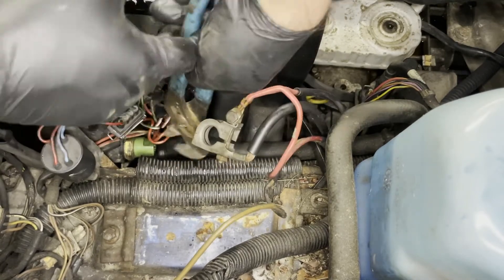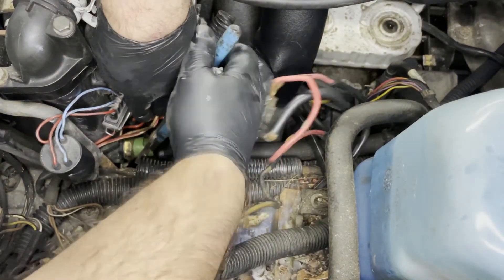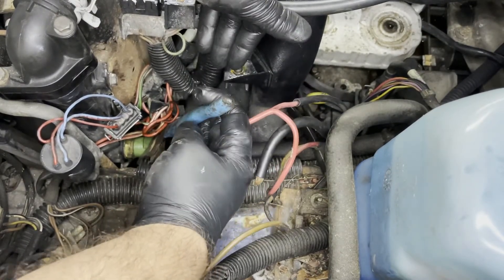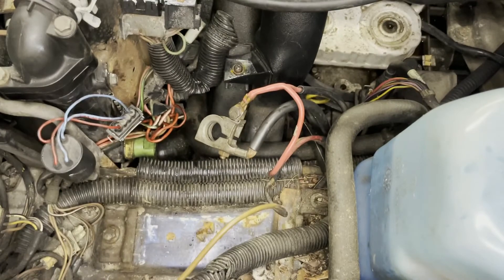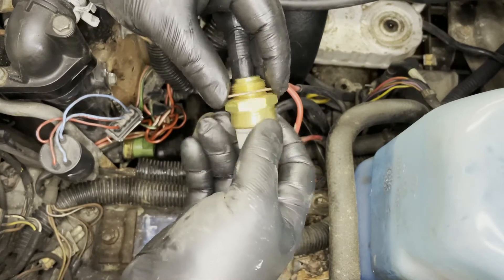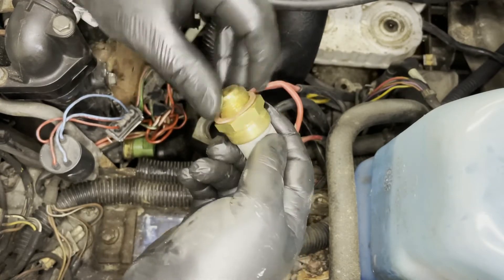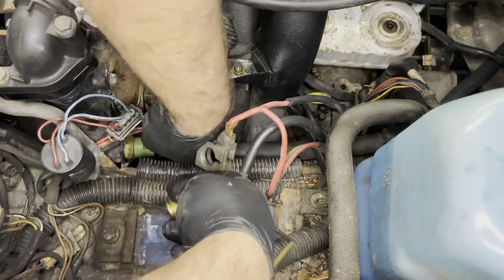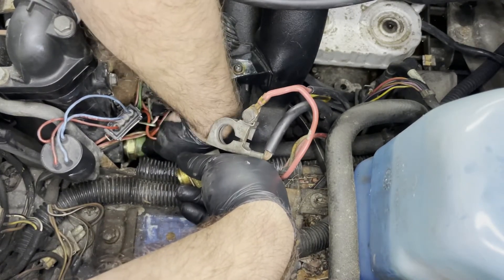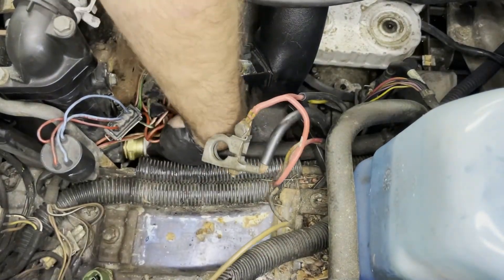I'm going to go in with a pair of slip joints and try to give it a little bit of a turn. I'm just grabbing it there — there it went, it's moving. There's coolant in there, obviously, so I'm trying to minimize the coolant loss. I do have a container underneath. I'm going to put the seal on my new sensor, spin this one out, and spin the other one in as quickly as possible. You can see coolant's already leaking. Make sure that seal stays on — and in we go.